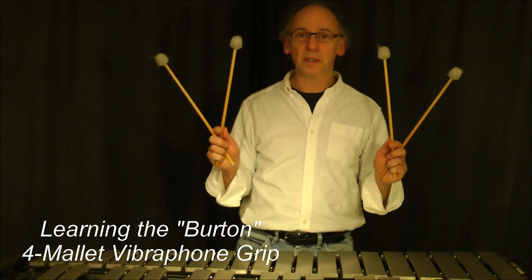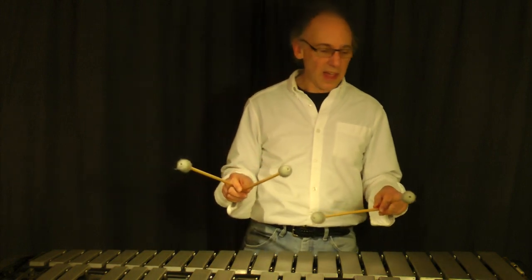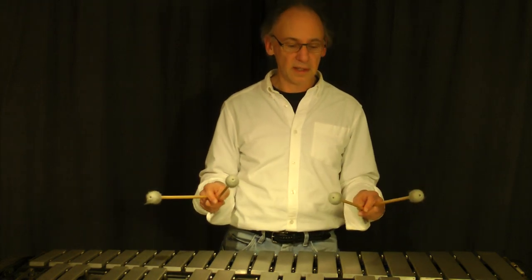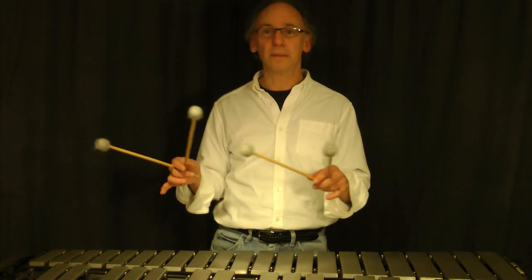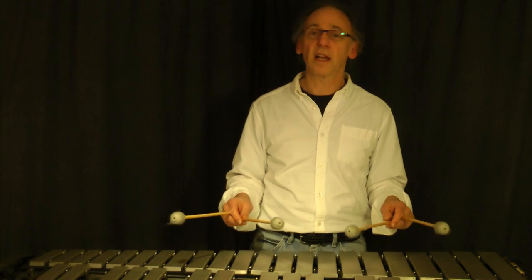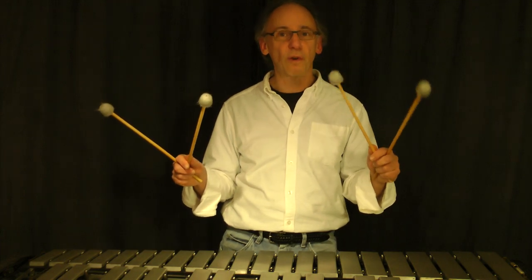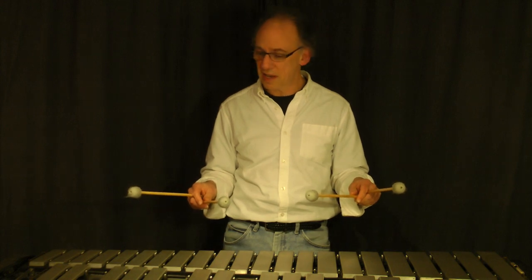Today we're going to talk about four mallet grip on the vibraphone or marimba. I use and teach the Burton grip, named after Gary Burton, the great vibraphonist. Many vibists use it these days, as do concert marimba players and orchestral players. We're going to number the mallets: this is number one, two, three, four. I'll refer to them that way throughout this presentation.